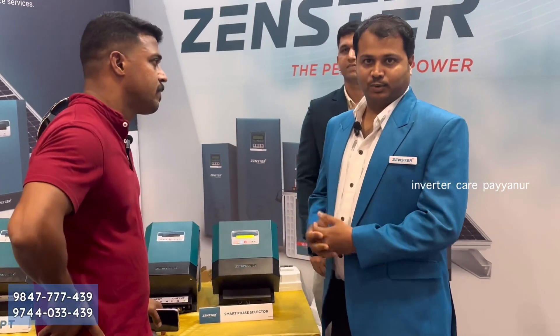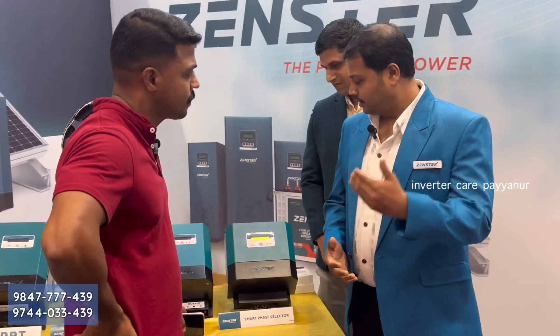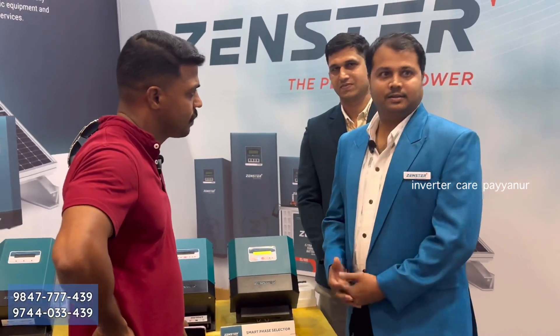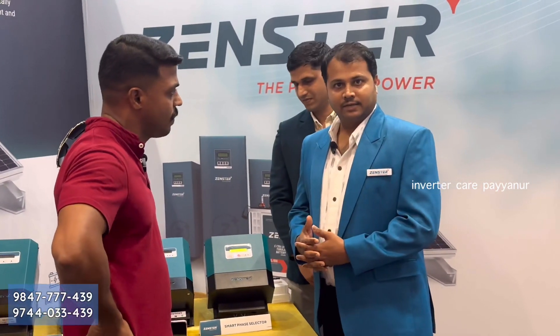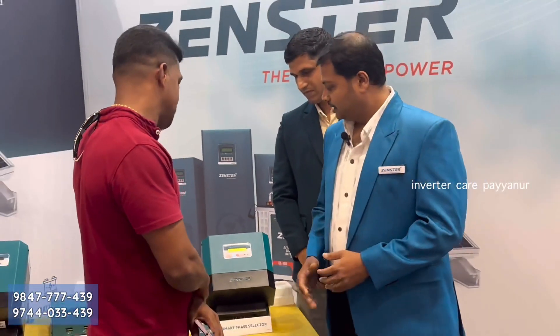Low-voltage and high-voltage — there are lots of energy losses. We are using the one-grid inverter, but we have a power loss.